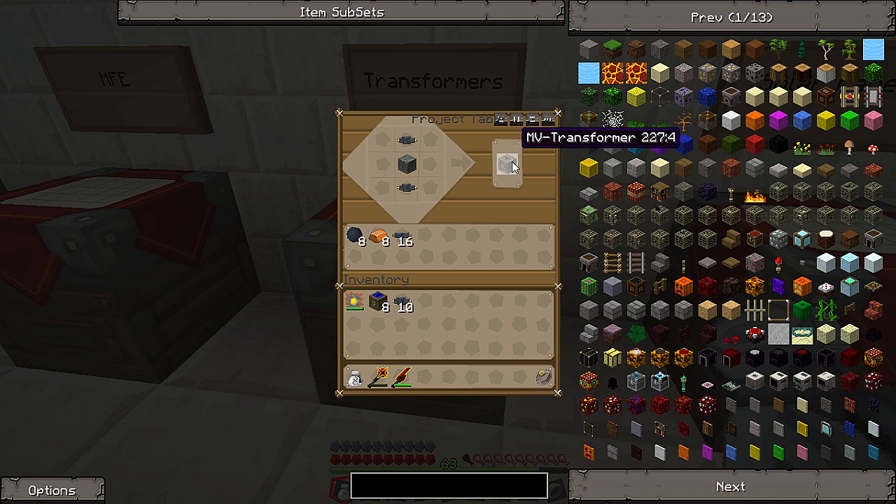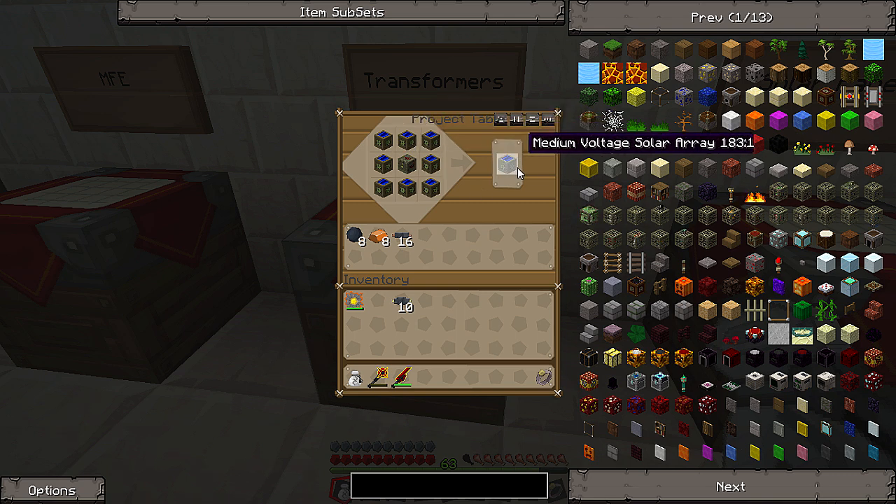And here we have it — medium-voltage transformer, sorry. And we need this to make the medium-voltage solar array. So we just grab all the low-voltage solar arrays and put them around the medium-voltage transformer. And there we have it: medium-voltage solar array. Now to make the high-voltage solar array, you need to do the same thing, but you need eight medium-voltage solar arrays around the high-voltage transformer.